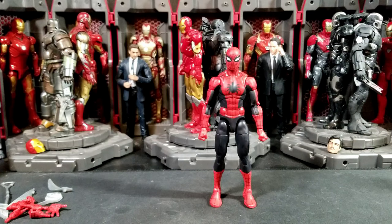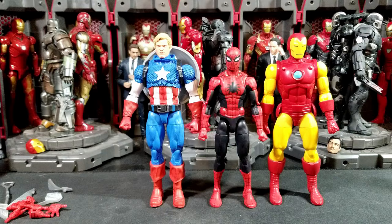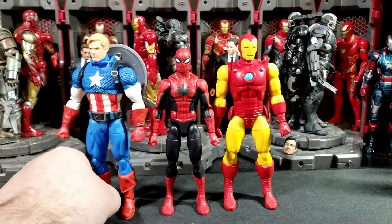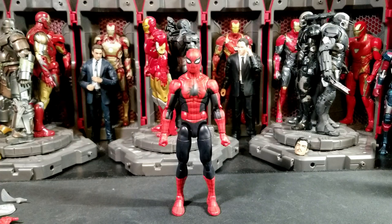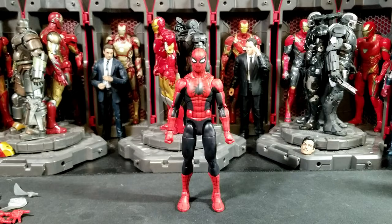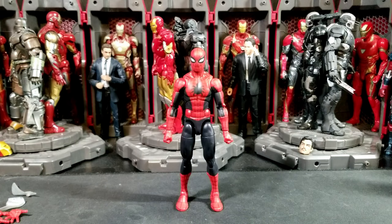Now some Marvel Legends comparisons. First up, the AI Iron Man — I don't even remember which wave that was at this point, it's been about a year. Then we've got the 20th Anniversary Captain America, which I don't think I reviewed. Also grabbing the MCU version of this suit with basically no web lines painted — that's kind of the MCU counterpart to this suit.